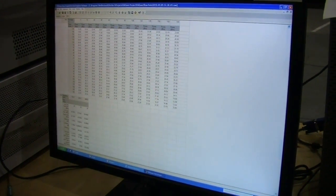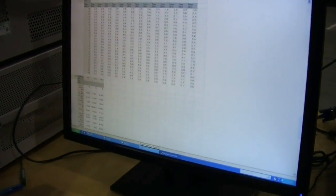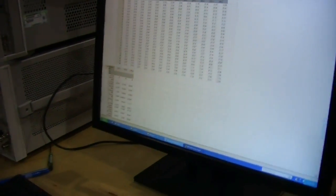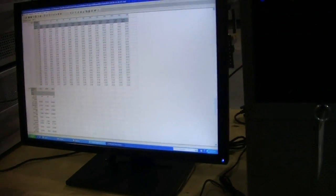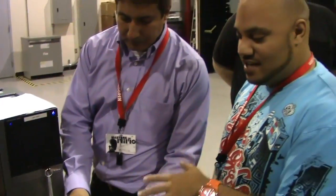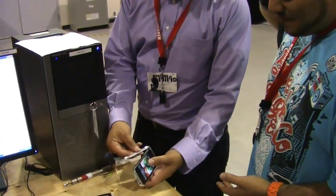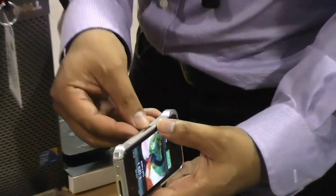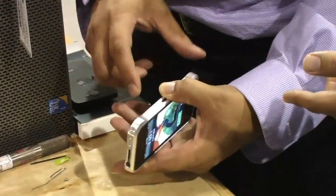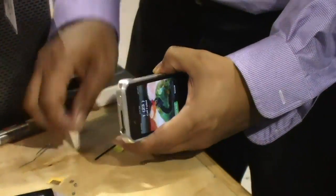We're going to compare these numbers to the numbers we get once we put the cover on. The baseline numbers are 100% — that's our benchmark, because they're being tested without the case. Now we're affixing the case to the outside. Again, elementcase.com if you're interested — it's the Vapor case. But the results may make you not want to get one, depending on what happens here.